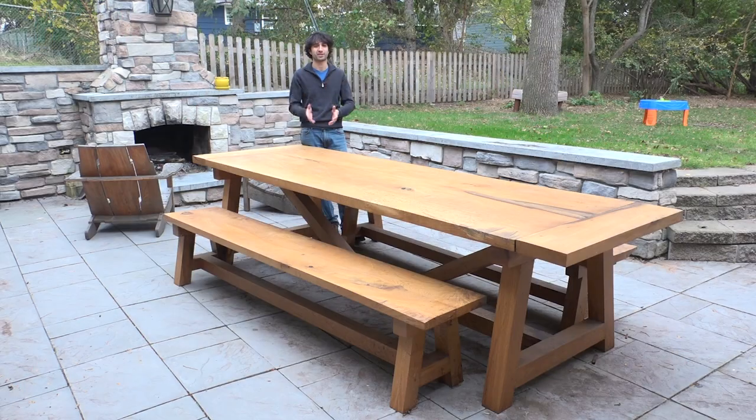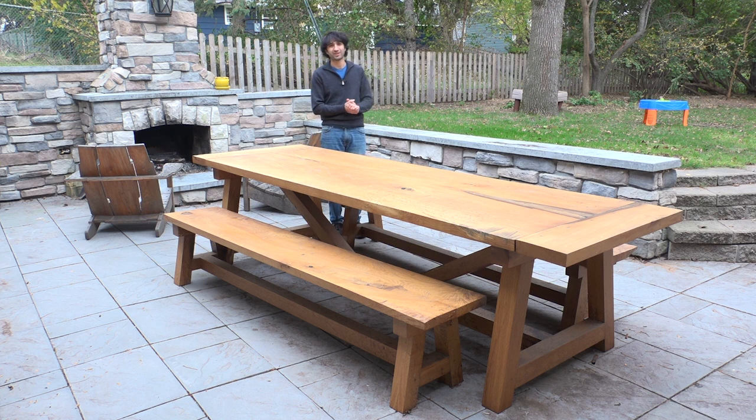The video you just watched is cut down from the Guild project, which is 14 videos along with a set of plans — I'll leave a link in the description. Those 14 videos and plans walk you through the entire process to make this table, or one sized a little differently but using the same design. Definitely check that out. Thank you as always for watching — if you have any questions or comments on the table or anything in the shop, feel free to leave a comment. Until next time, happy woodworking.